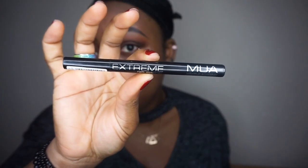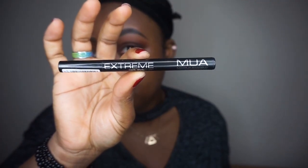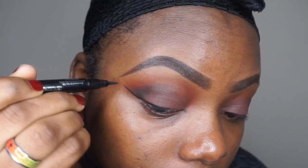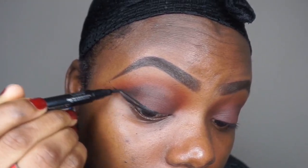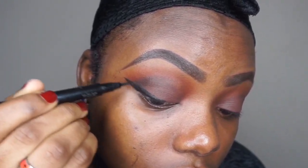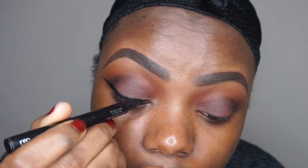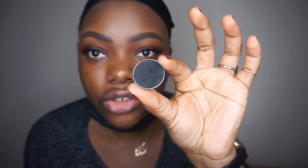After doing that, I'm going to use my MUA eyeliner pencil. Then I'm going to take a little bit of that Corrupt eyeshadow using the same BH Cosmetics blending brush and use that to define the eyes a little bit more.